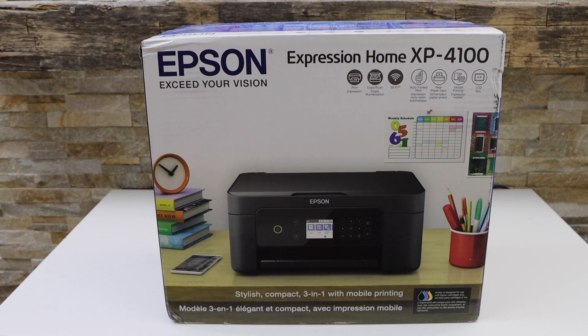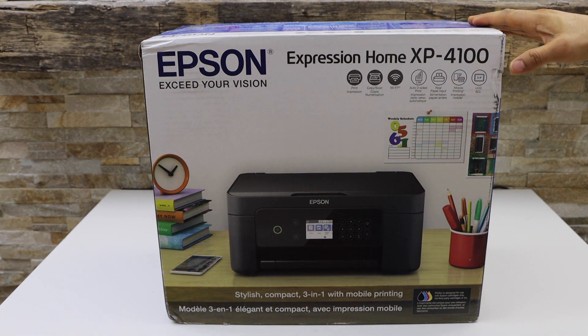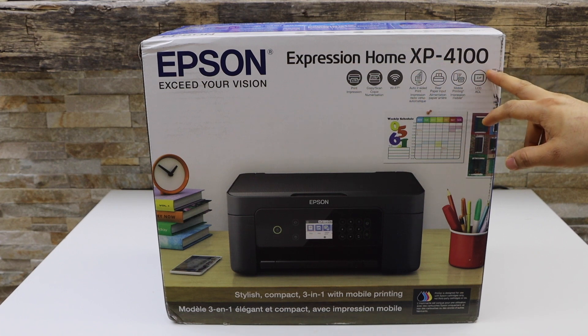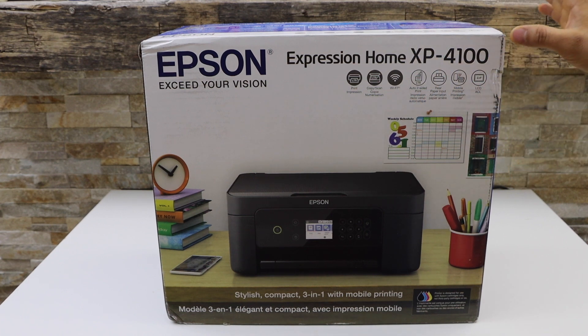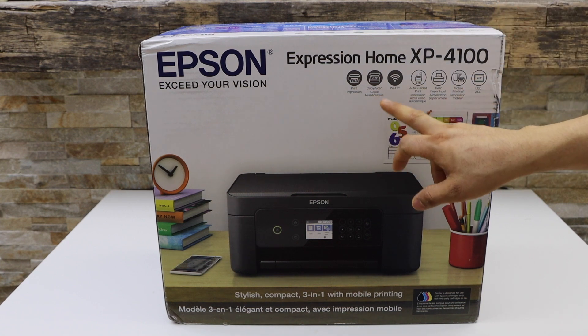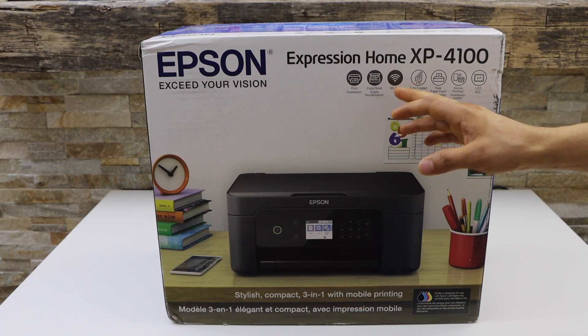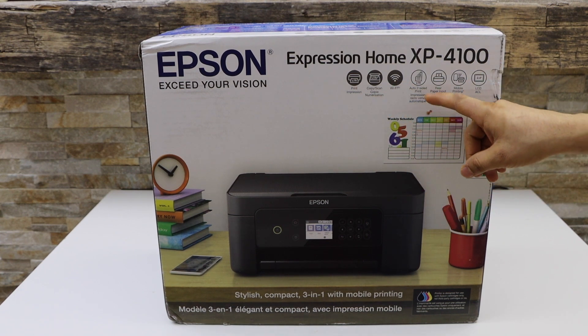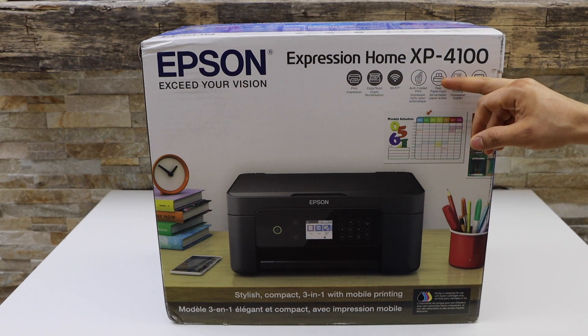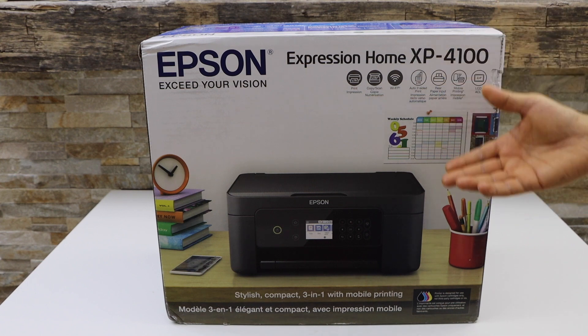In this video I am going to show you how to do the quick unboxing and a complete setup of your Epson XP4100 printer. This is a wireless all-in-one printer — you can copy, print, and scan with it. It supports Wi-Fi setup for wireless use and auto two-sided printing.